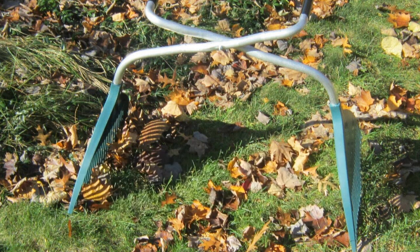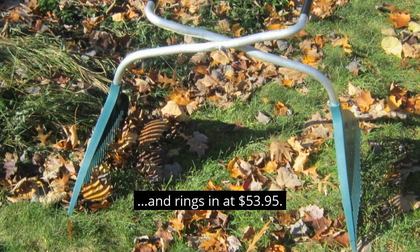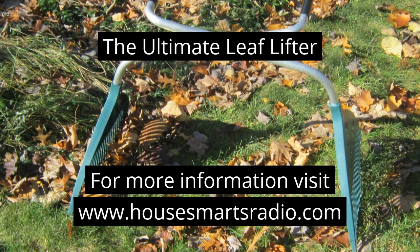The Ultimate Leaf Lifter's lightweight, non-corrosive aluminum and plastic assembly weighs in at just over two and a half pounds and rings in at $53.95. You can see just how it works on their website. For more information, visit housesmartsradio.com.